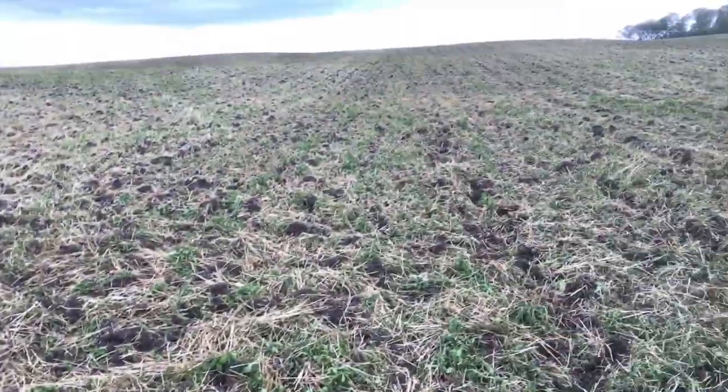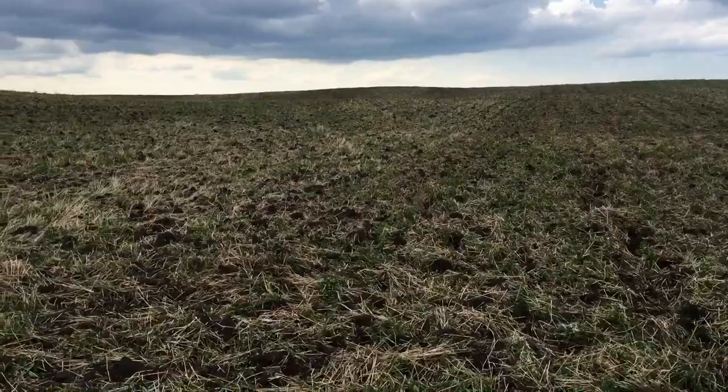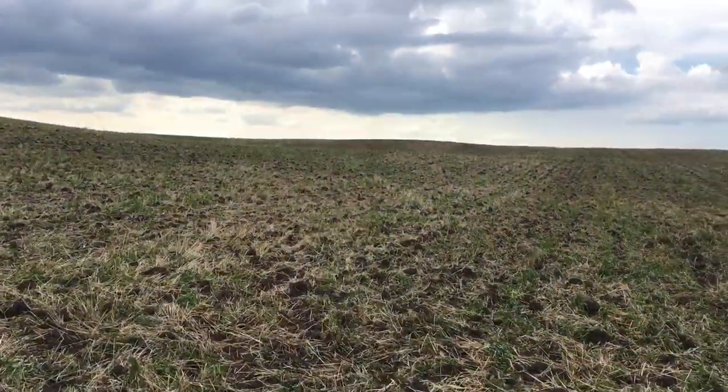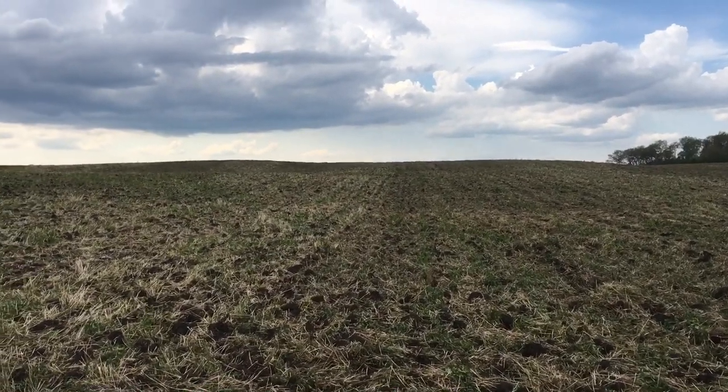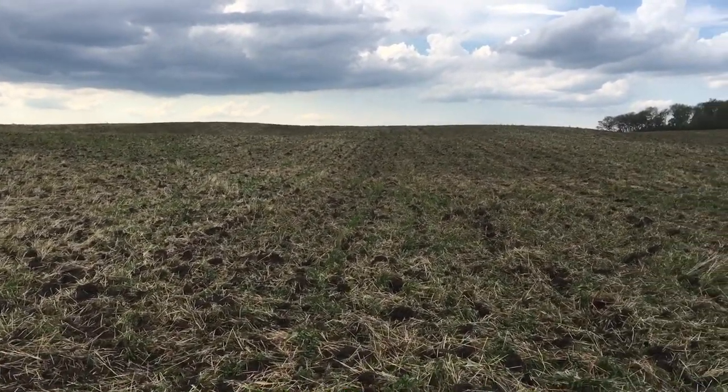That will kill all the weeds off and clean this up for next year's cash crop. You can hardly see where this machine runs compared to where the previous cultivator was — it does that little disturbance.